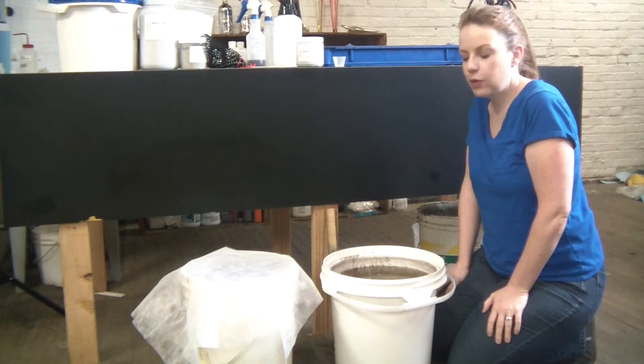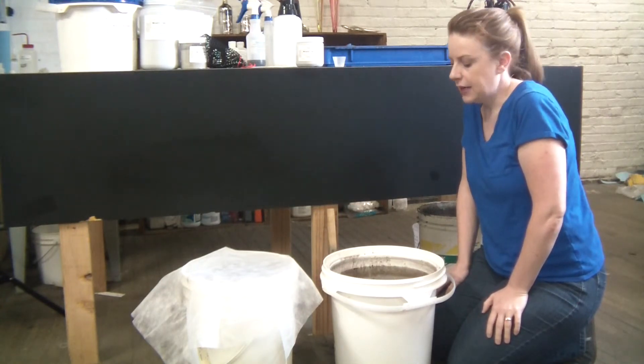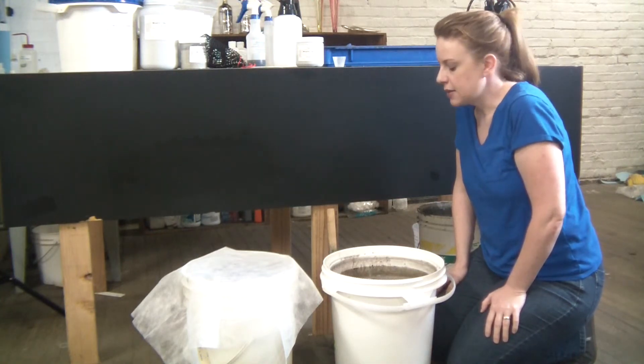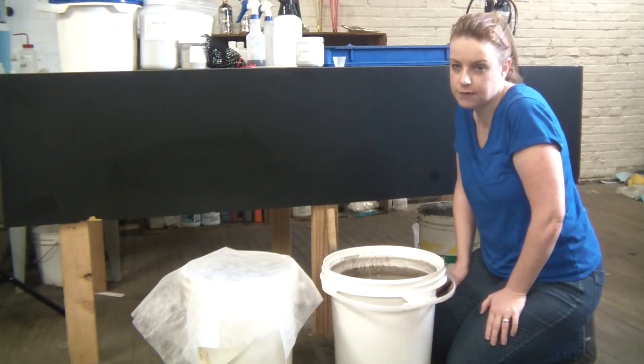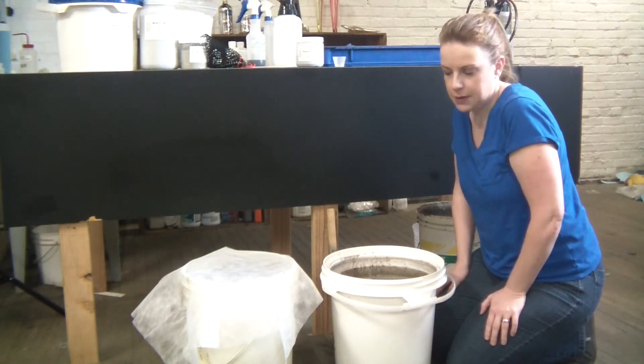I've gone ahead and let my wastewater sit overnight, and I can tell it's done its work and it's ready to be filtered. The liquid here is very clear, just a slight yellow color to it, and my solids have all settled down to the bottom. Both my clay and my wetting agent disposer have done their work. Now I just need to filter it and dispose of it.